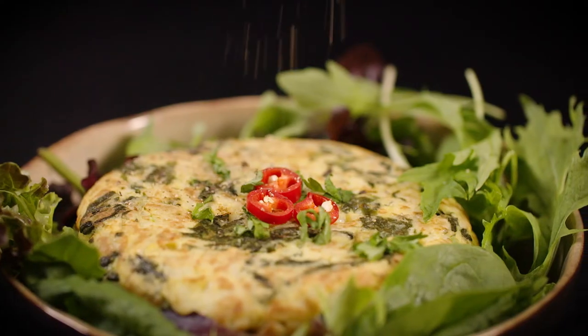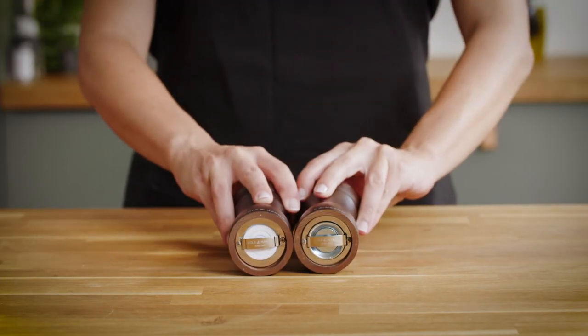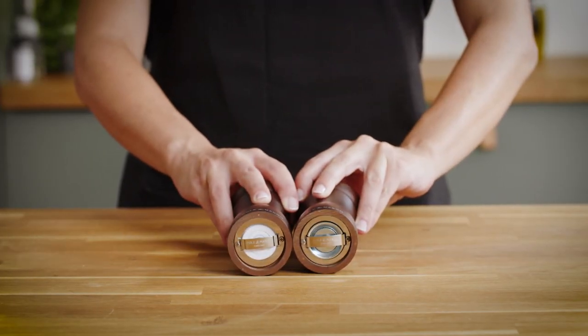To find out what type of mechanism your salt and pepper mill have, simply turn your mill upside down and you'll be able to see the grinding mechanism.